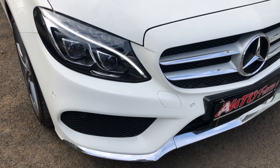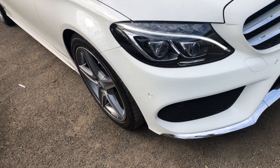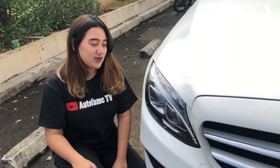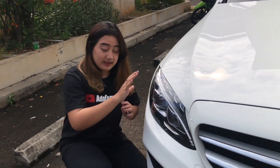Ini dia mobilnya warna putih. Sekarang kita bahas untuk eksterior depan dulu ya. Kita mulai dari headlampnya. Headlampnya ini udah LED. Terus di sini juga ada lampu DRL nih, kayak bikin matanya tuh makin tajam gitu. Di sini ada lampu sein. Terus dia juga ada LED Intelligent Light System. Udah keren banget sih headlampnya.